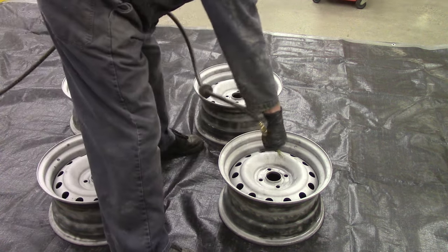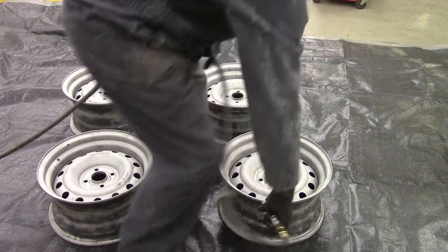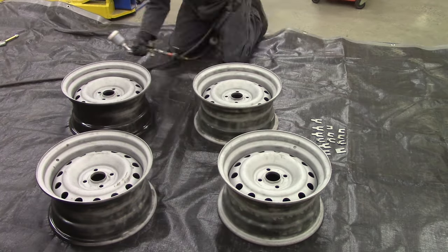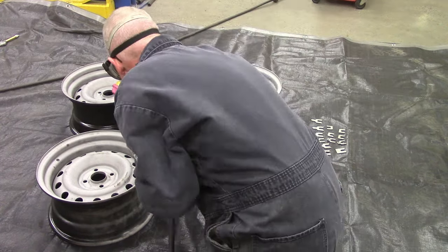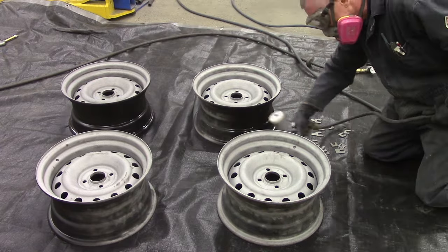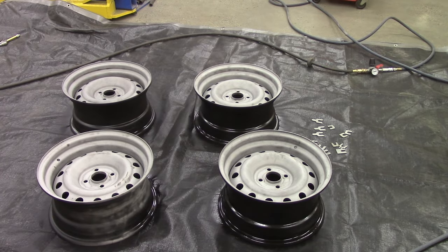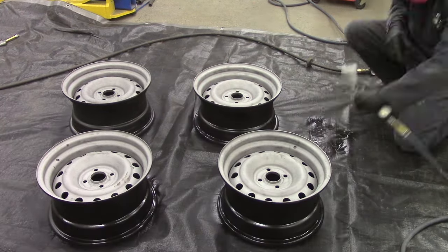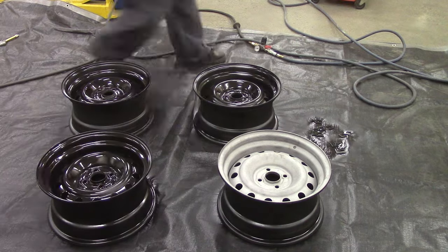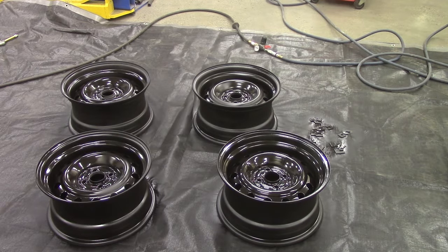I did these in stages. I primered the front and the hoop, then flipped them over, primered the back, and then painted the back. Then flipped them over and painted the front in black and then silver. It was stages — it made sense to me, so I could have the epoxy primer cure, flip it over, paint or prime one side, then flip it back. Forgive my voice — I lost it for six whole days recently and I'm on the mend. This is primer for the fronts; rest assured the backs did get primed and painted too.